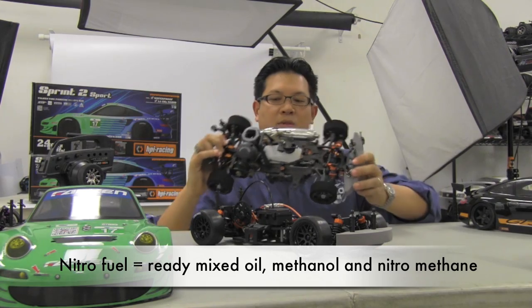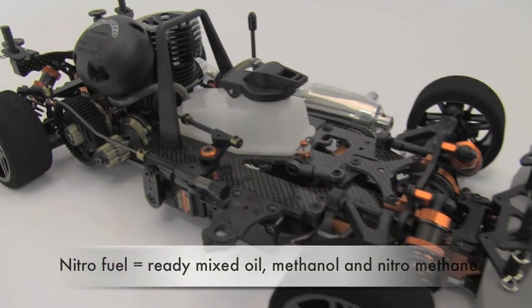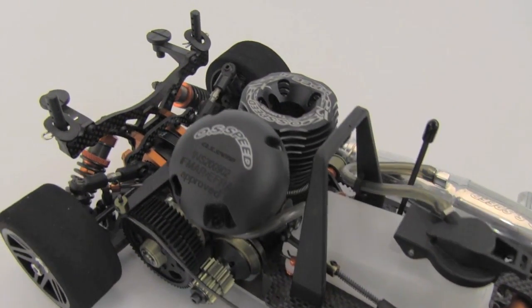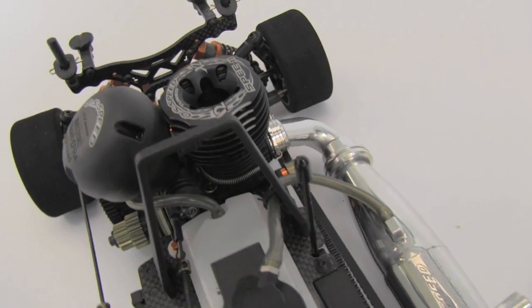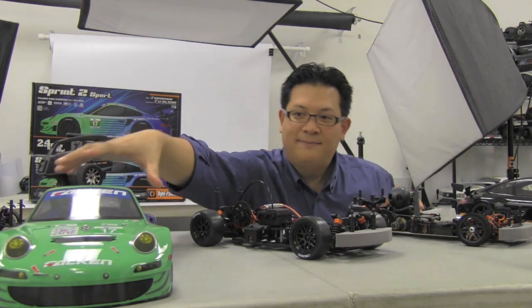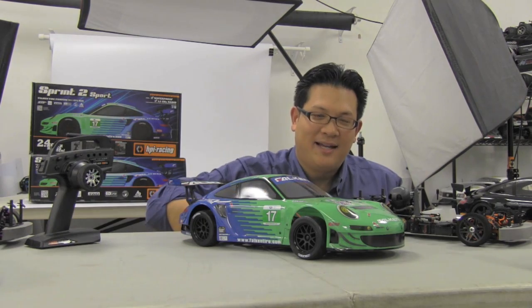They also make nitro cars in addition to the electric cars. Much like with the electric cars, you can buy tuned pipes, headers, and chassis parts to get your car going at insane speeds — a lot of fun. So if you don't have two and a half million to buy the real cup car, you can buy the 1/10 scale and have just as much fun.